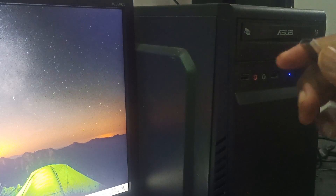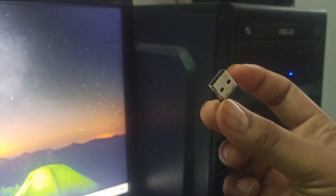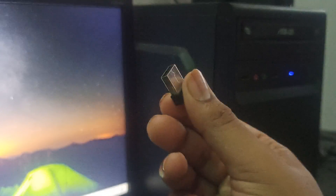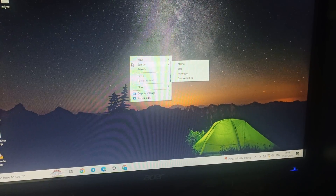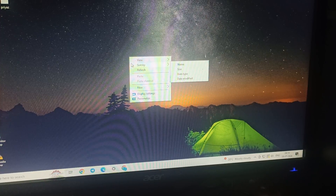Find any USB port and insert the dongle into it. You can see the light is on in my mouse, and the mouse is working properly. Follow the same steps for the keyboard.